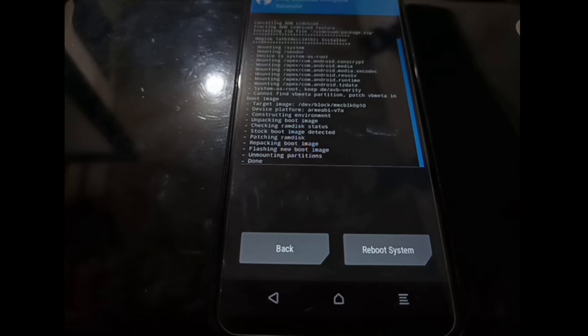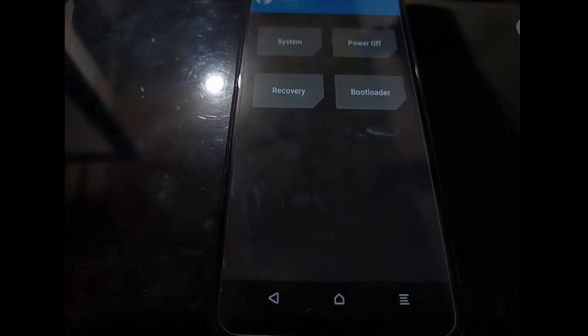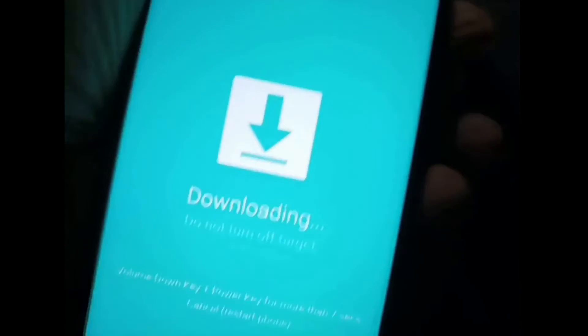Hit the Home button, select Reboot — there is no Download Mode option here, so we'll simply turn off the phone and boot into Download Mode manually. When the phone is off, press Volume Down, then plug in the USB cable. After that, press Volume Up — now we are in Download Mode.